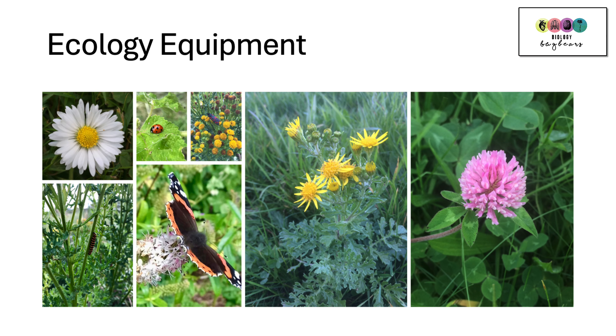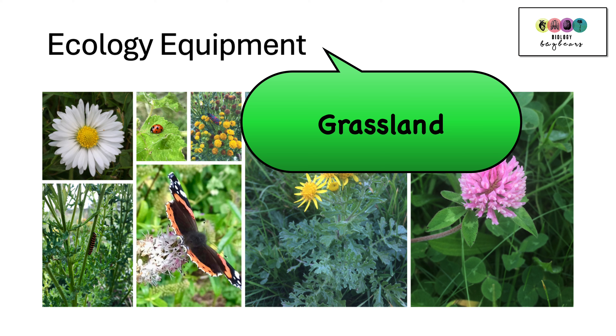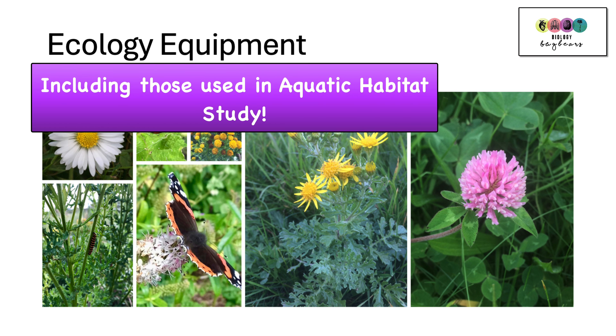This video is to help you revise ecology equipment. As part of your study or part of your course you had to conduct a habitat study. There is often an emphasis on studying the grassland habitat, mainly because it's near to the school grounds. However, you still need to know pieces of equipment that you may not have used during that grassland study, but could have, and also pieces of equipment that would be used if you were studying an aquatic habitat.